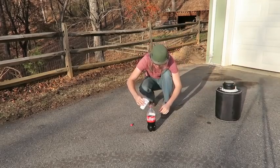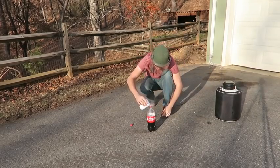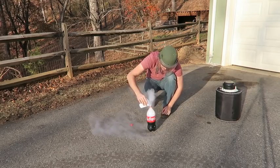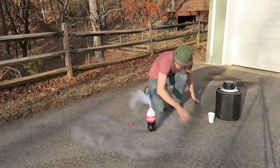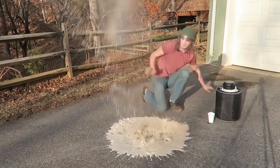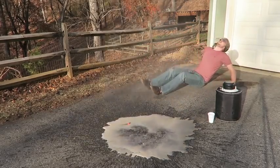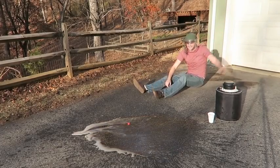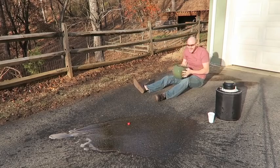Then I'm going to pour this liquid nitrogen inside of this Coca-Cola bottle, and then simply I'm going to put it upside down. Whoa! No way! It went behind the garage! It went so high! This is insane!